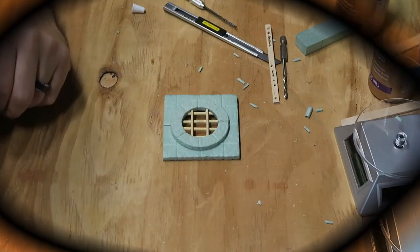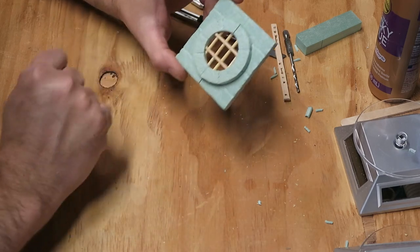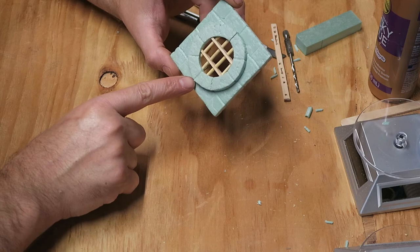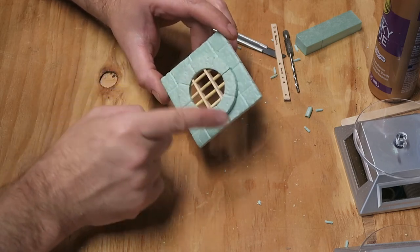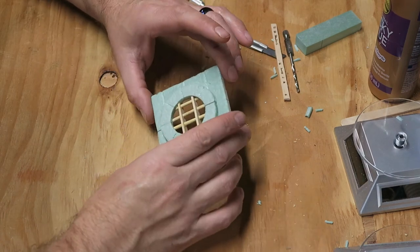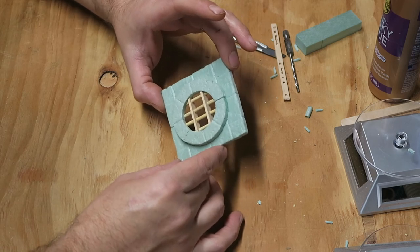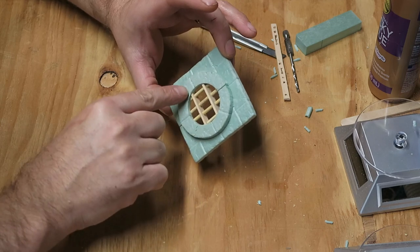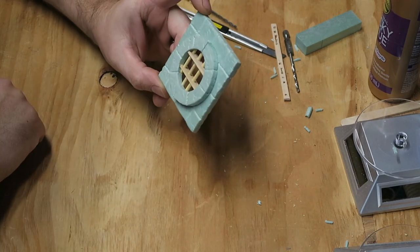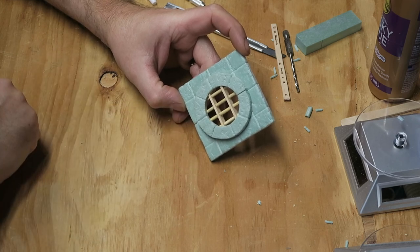It is now the next day and the glue is all dried. There's a small gap here and here — if you want to fill it in go ahead. I had to go back through and make some lines a bit deeper and redo the stone texture, but no big deal. Overall it's all done. Now I just need to coat it in Mod Podge with black paint and then go ahead and paint it all up, and then we'll be done.